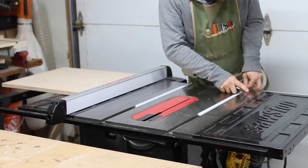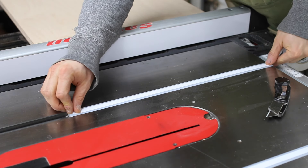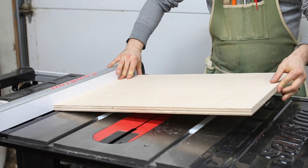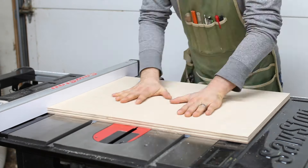I recently started using double-sided tape to attach the runners to the base temporarily before driving screws into them. This is much less messy and hectic than my previous method of using super glue.